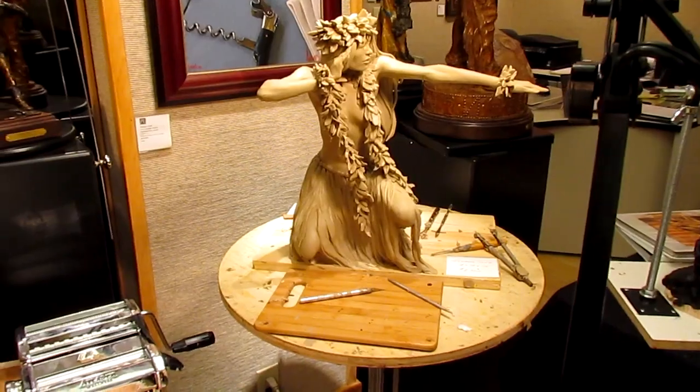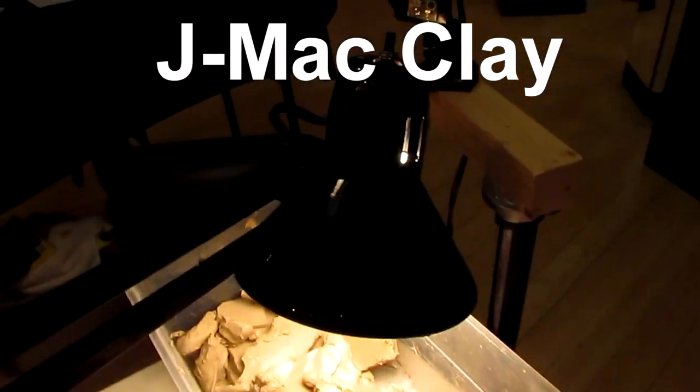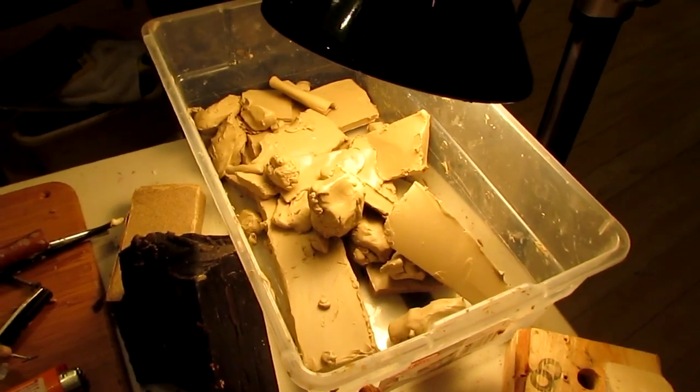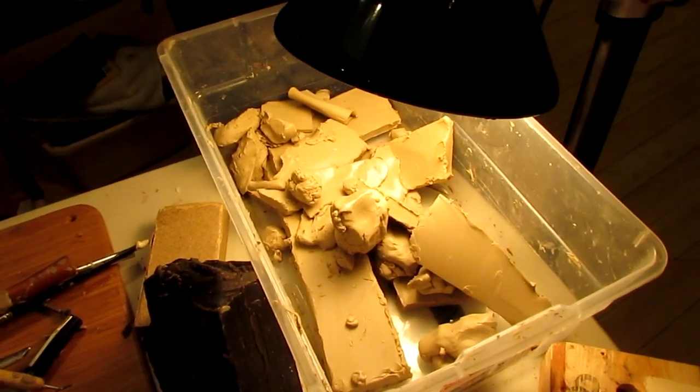Somebody asked me about clay and how I use it. This clay is called J-Mac. As you can see, I've got it under a swing arm lamp with a 100-watt bulb. I get it in big blocks of 10 pounds of clay, and I soften it up with the lights, then cut it into little pieces.